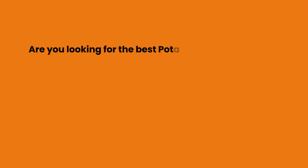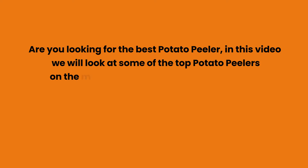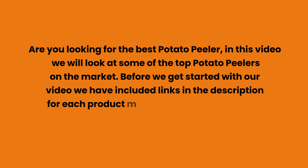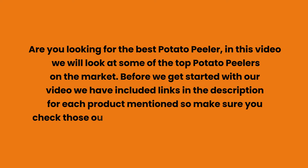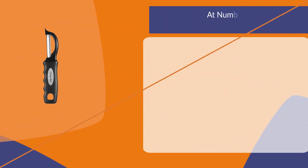Are you looking for the best potato peeler? In this video, we will look at some of the top potato peelers on the market. Before we get started, we have included links in the description for each product mentioned, so make sure you check those out to see which is in your budget range.